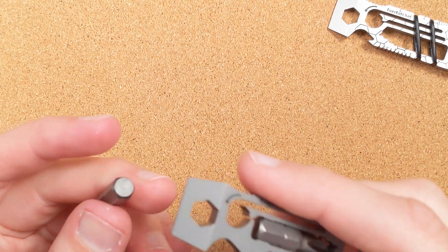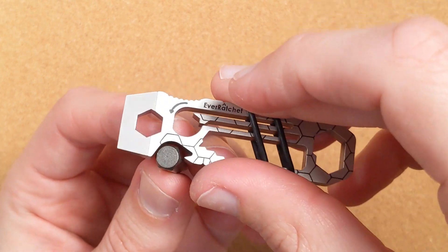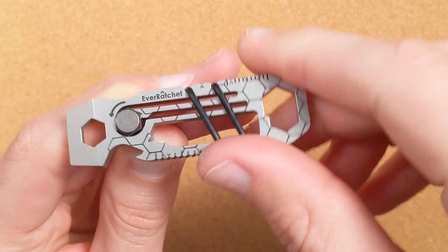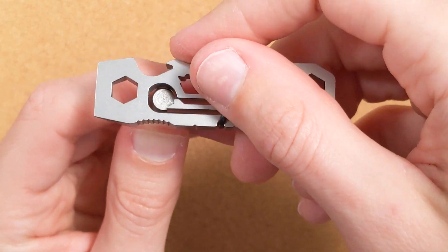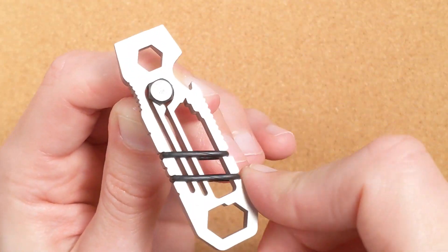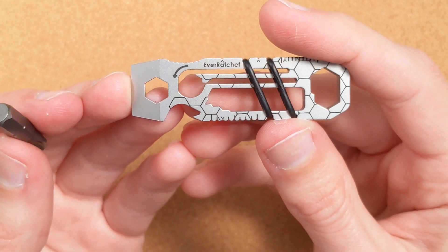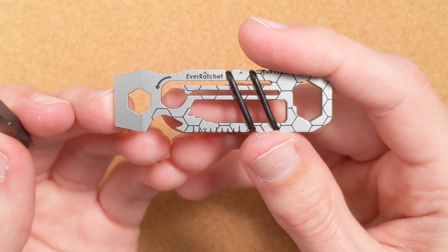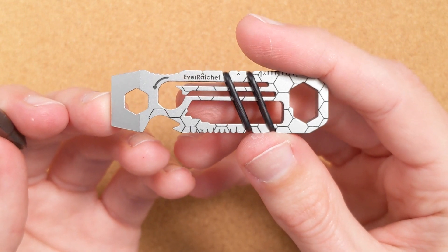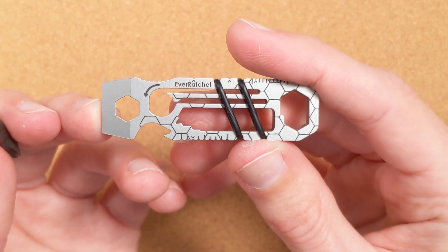Now if you want this to turn the other direction, all you have to do is flip it upside down. With this orientation, it ratchets clockwise and turns counterclockwise. If you flip it upside down, it now ratchets counterclockwise and turns clockwise. This alone is the killer feature and enough to make this so much better than any other bit driver on any other pry tool I've ever seen. This is patented — it's incredibly clever. When I saw this, it blew my mind how simplistic it is. The best ideas almost always are.